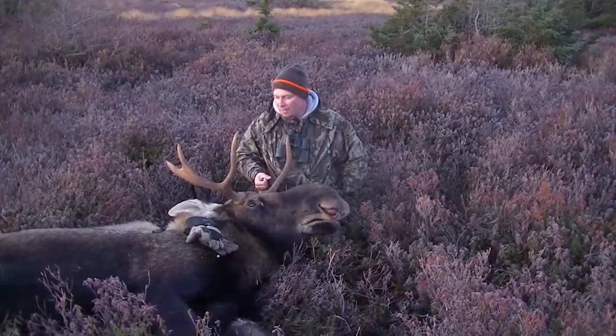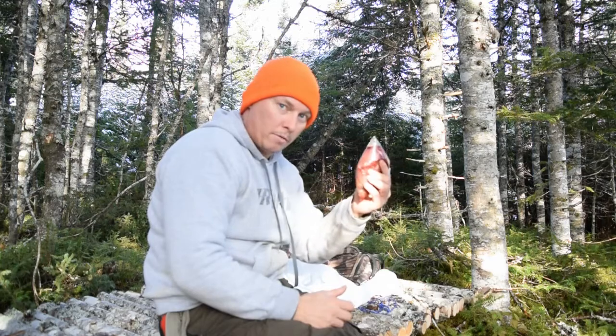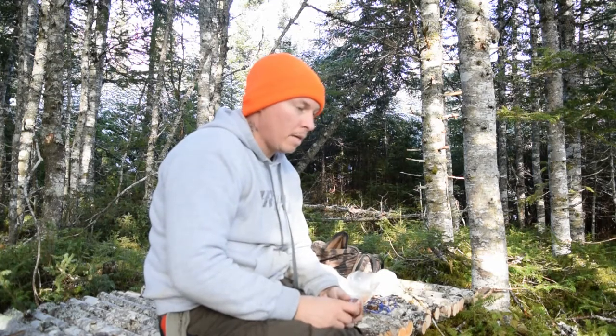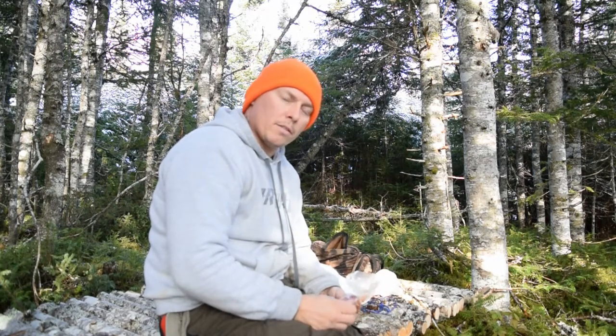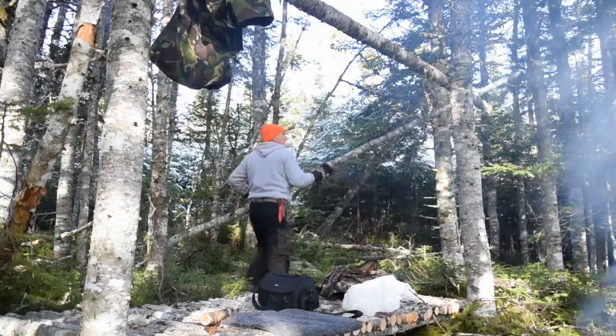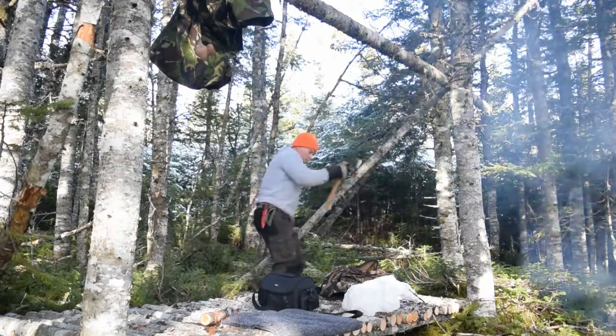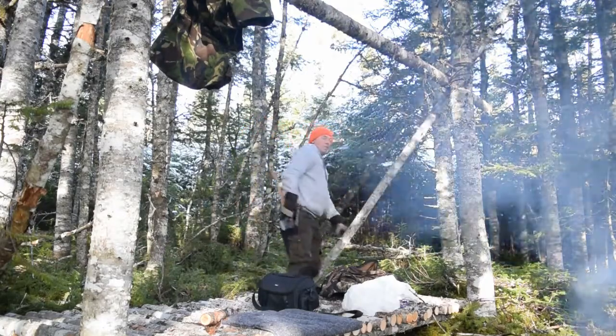Obviously today for my lunch I'm gonna have some backstrap. I cooked some last night for the kids and I saved just enough to have a lunch today in here.